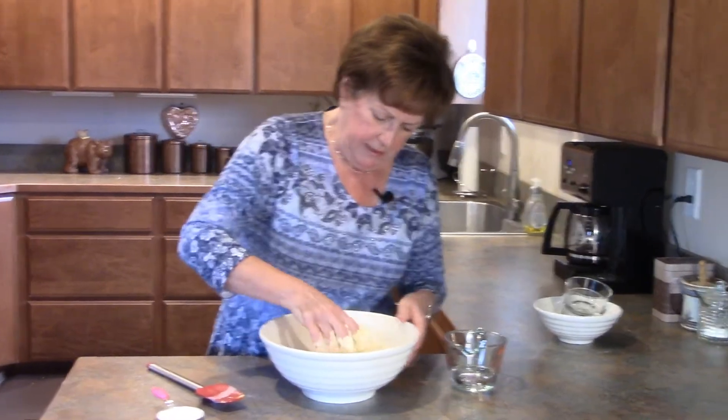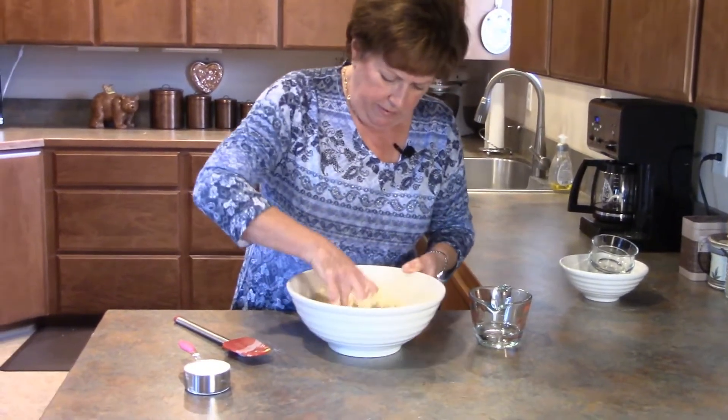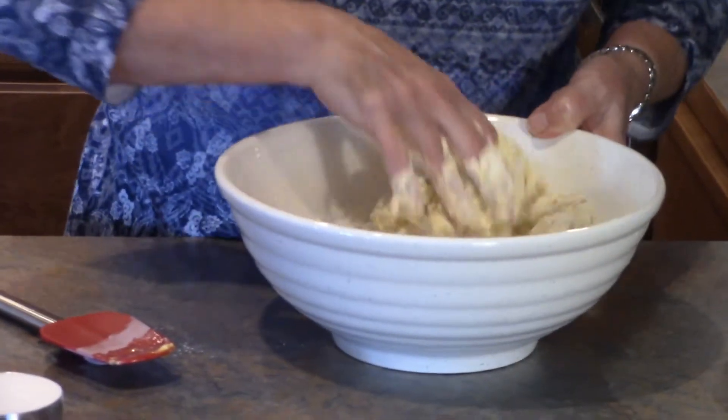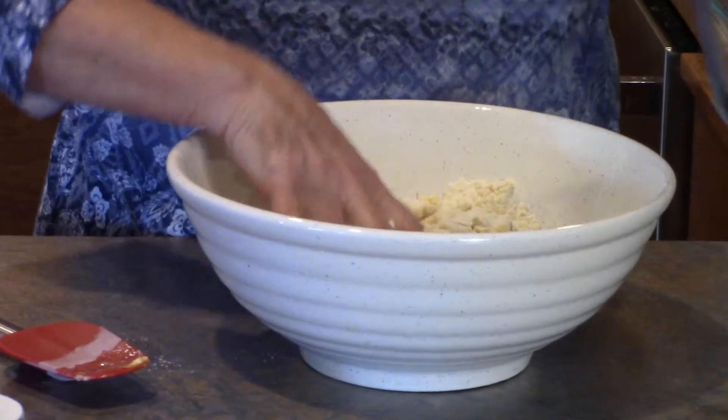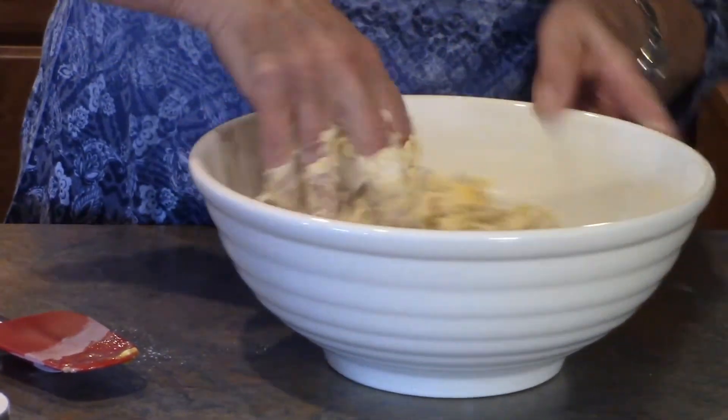Everybody thinks that the only way to have noodles is getting them in a bag in a store, but with such few ingredients you can make them right at home.